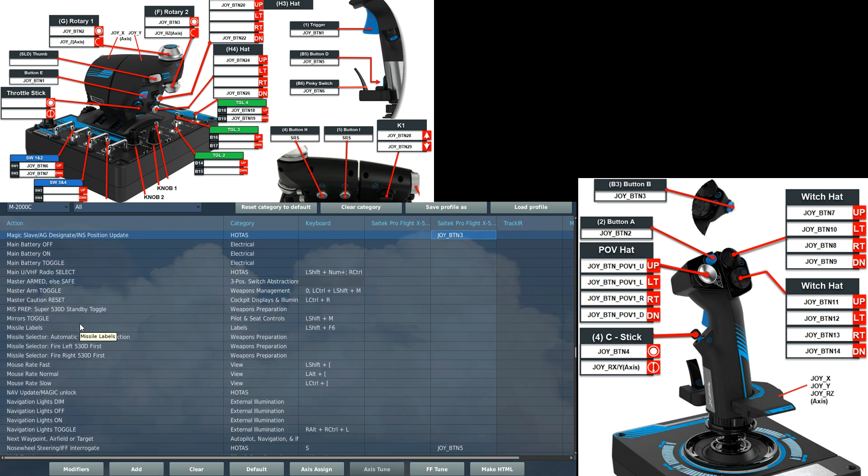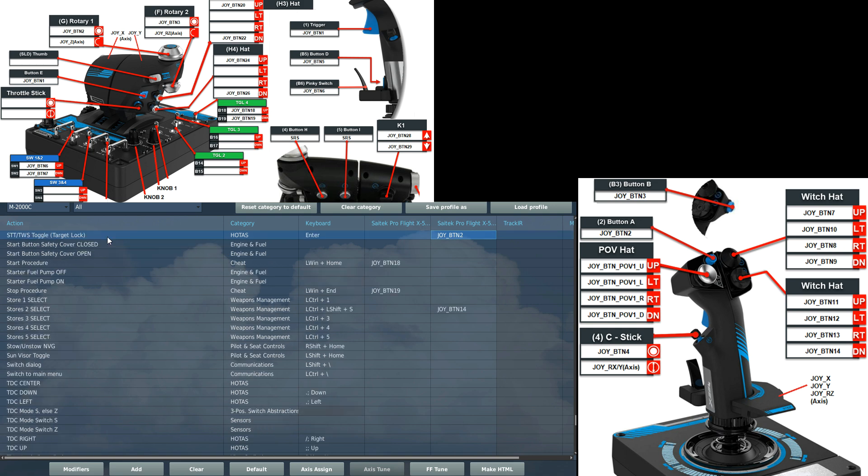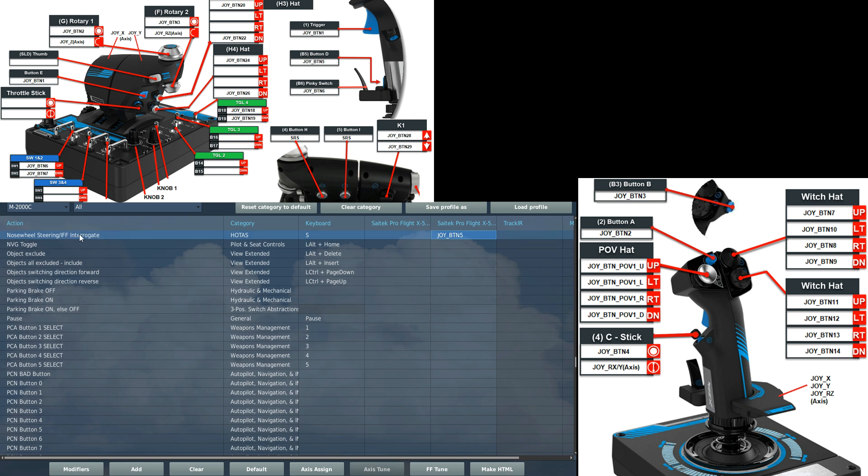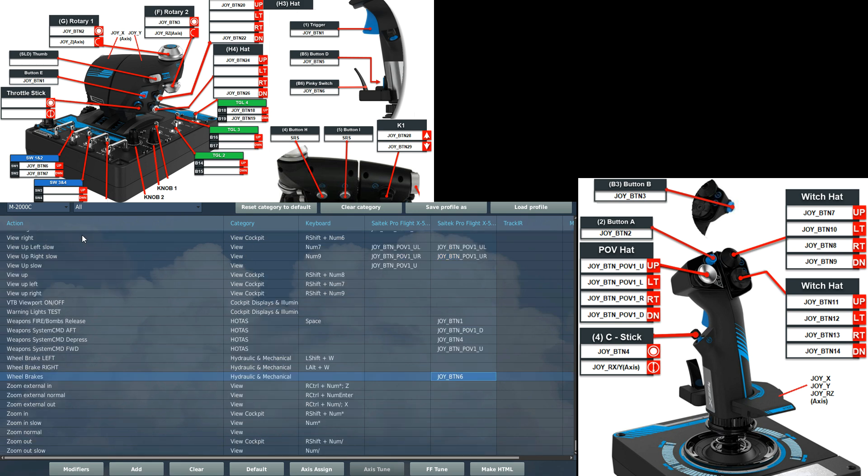What I call trigger two on the right side of the joystick head: we've got magic slave, which also does air-to-ground designate and INS position update. The button on the very top of the joystick head — trigger three — gives us STT/TWS toggle, the target lock button that toggles between those two locks. A button on the left side of the stick gives weapon system command depress, which removes a radar lock. At the bottom of the joystick we've got nose wheel steering, also IFF interrogate. A front trigger on the stick is wheel brakes — joy button six.